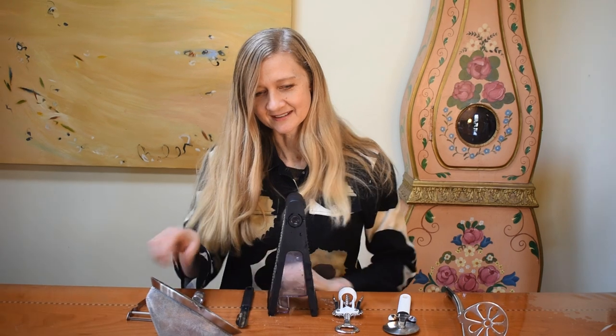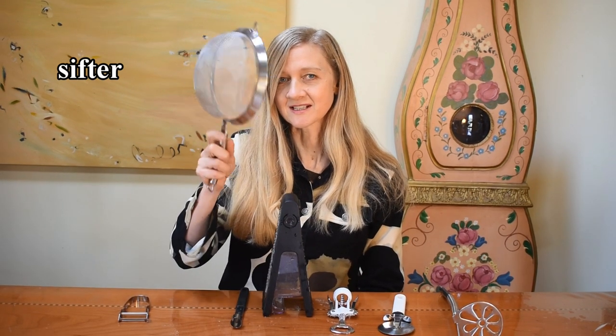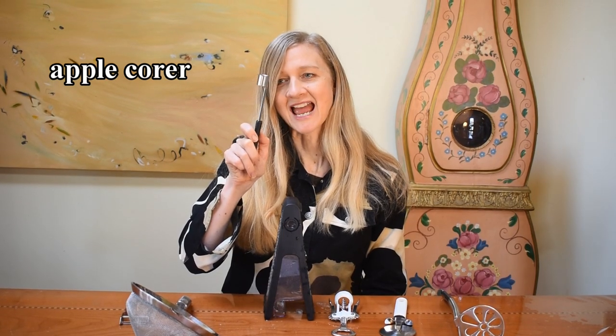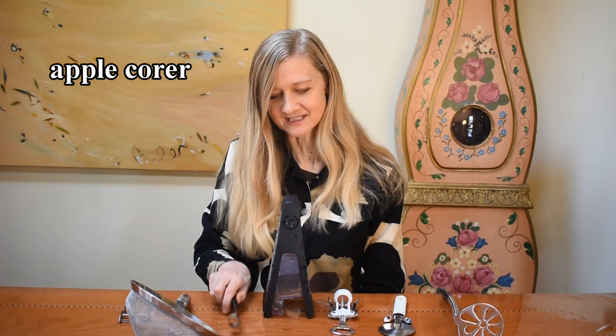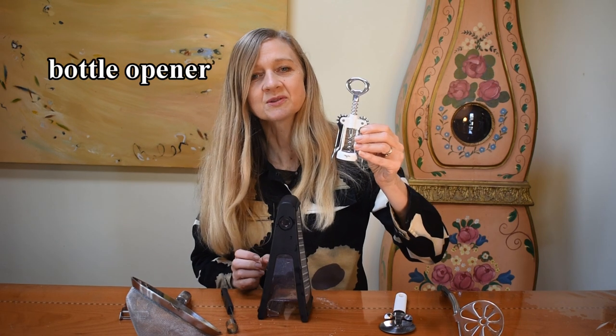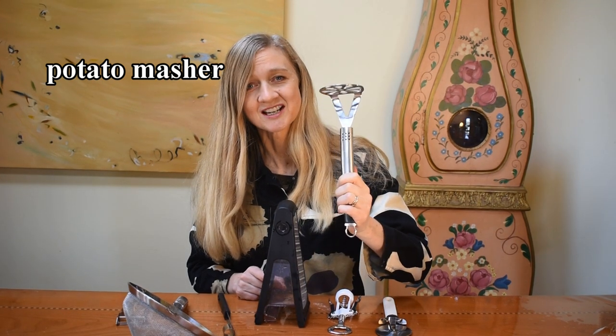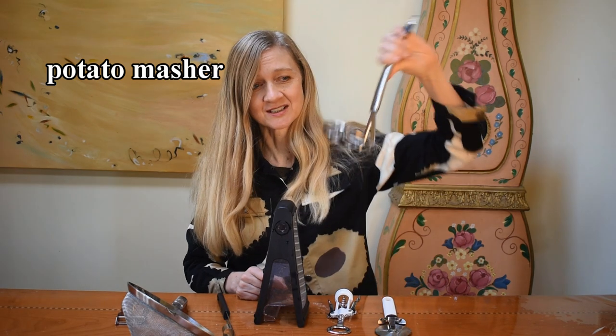Okay, let's learn the items — repeat after me. Peeler. Sifter. Apple corer — apple corer, for coring apples. Grater. Bottle opener — repeat: bottle opener. Pizza cutter — repeat: pizza cutter. Listen and repeat: potato masher — potato masher, for mashing potatoes.